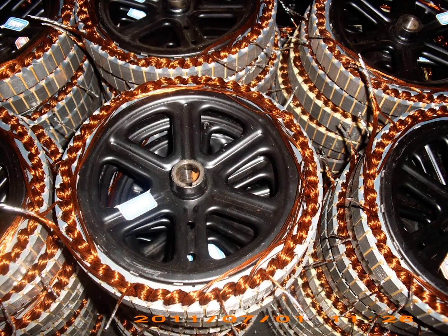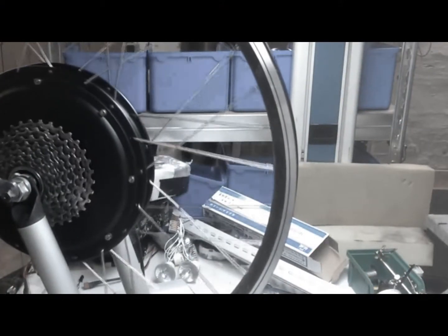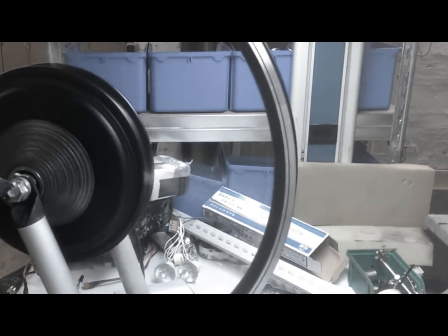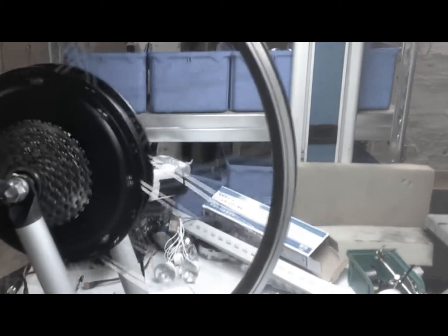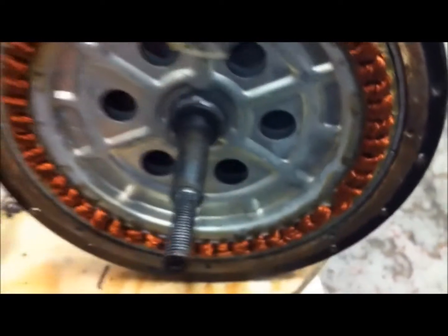The motor is made in their factory in Changsha City, China, about two hours from Shanghai. It's powered by a 48-volt lithium battery. Brushless motors are constructed with an electronic circuit that switches the power on and off in the copper coils, which creates forces in each coil that makes the motor spin.